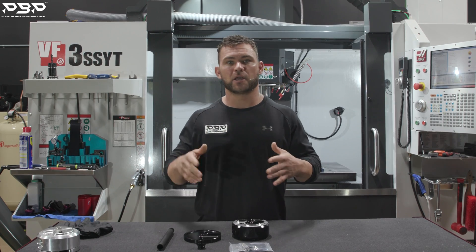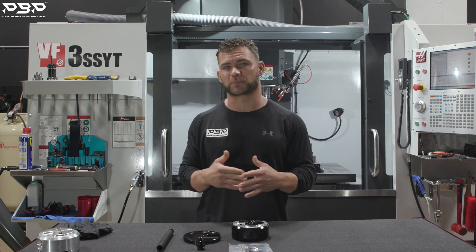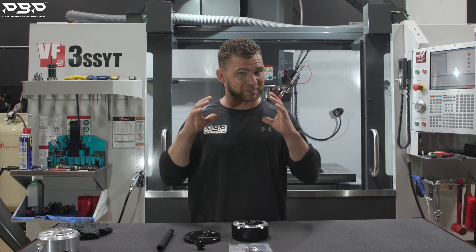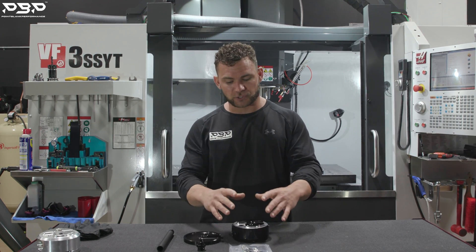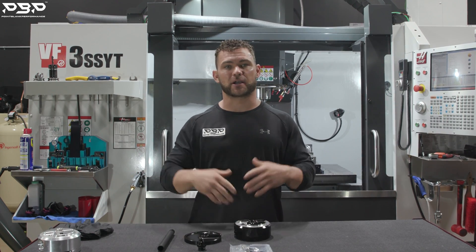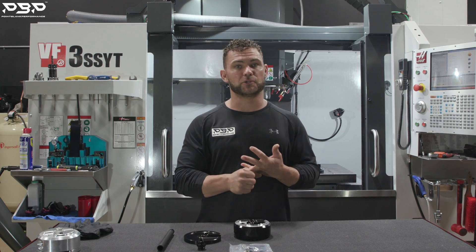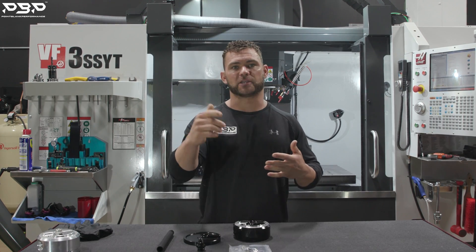Now we're moving on. You're the racer. You want to make more power — you want to make that 1,000-plus rwhp. We specifically designed a larger fuel sump for you guys to achieve that. Today we're talking about the big Pac-Man sump, the products that come in the box, why you would choose this, and ultimately how you would install it.